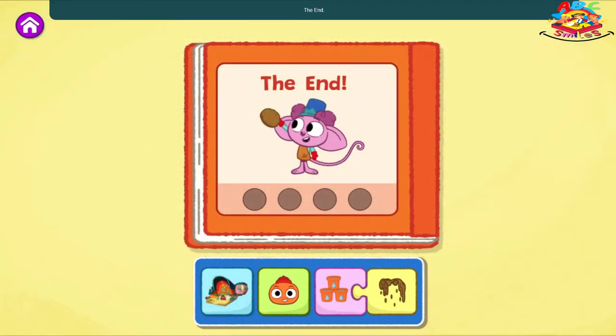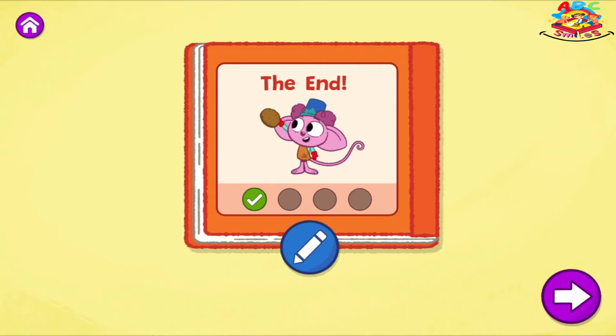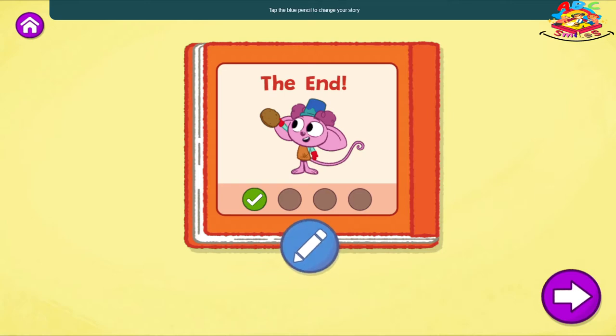The End. What a creative story! That's one way your story can end. What do you think might happen if you change how much water they add to the mud pie? Tap the blue pencil to change your story or tap the arrow to create a new one.